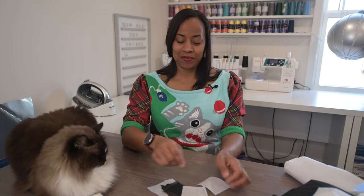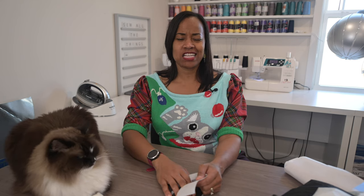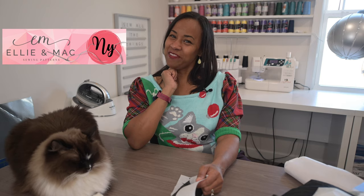Hello friends and welcome back on another Tuesday with Nye. This week we're going to talk about interfacing. Have you ever wondered what is this stuff for? Do I really need this? Can I just skip it because I don't know what it is? How do I pick one? Well don't worry about it. It's really not that serious. I got your back because we're friends. I'm going to show you. I'm Nye and this is Nye with Ellie & Mac. Come along friends.